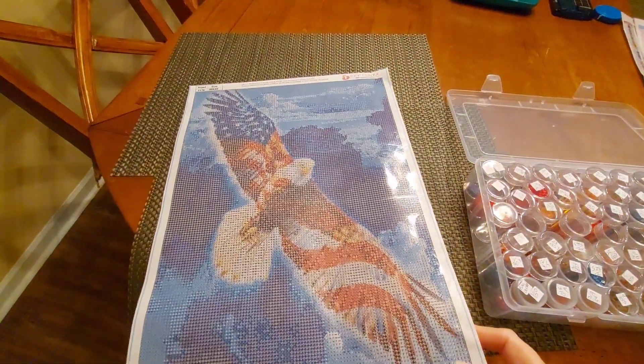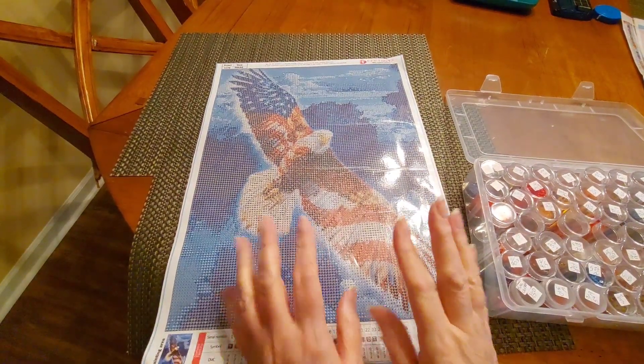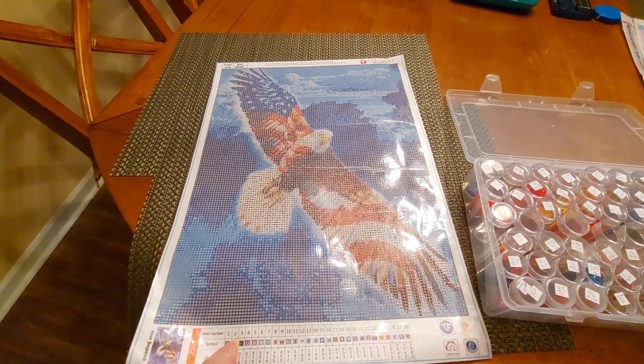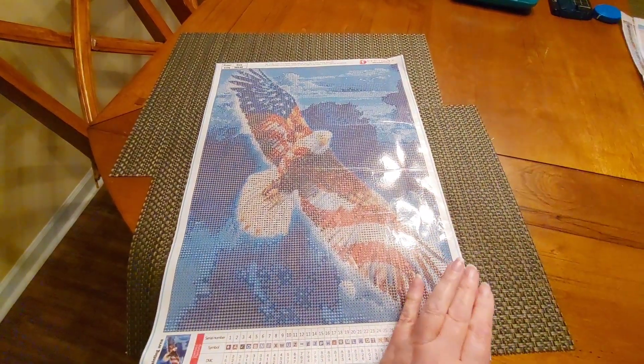These came from Amazon, I'm pretty sure. All links for anything I'm showing here will be listed below, even the storage if I can find it — and I'm pretty sure I can find at least one storage link.